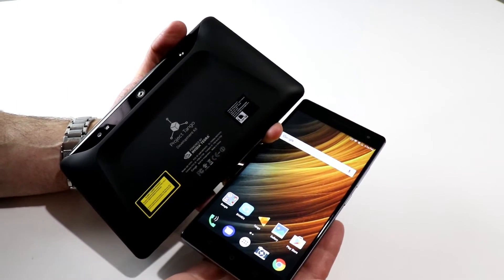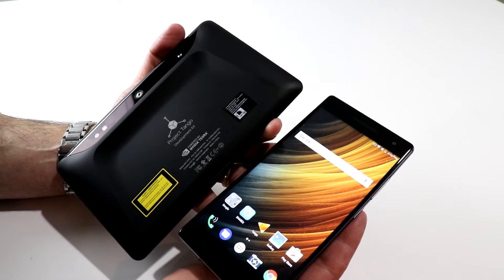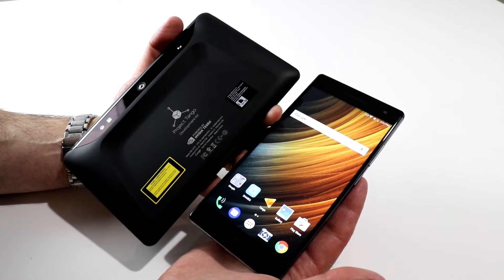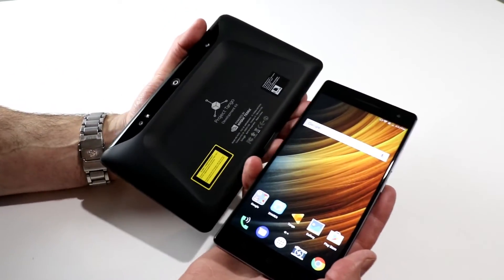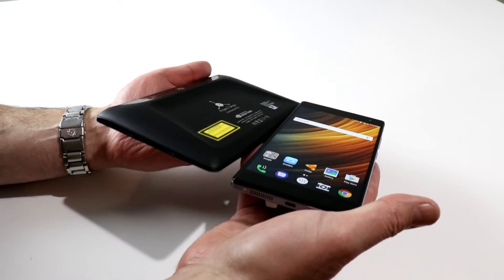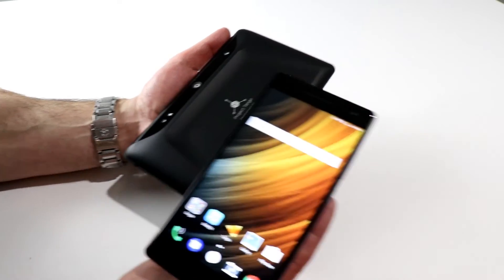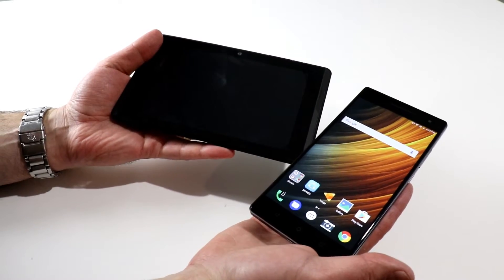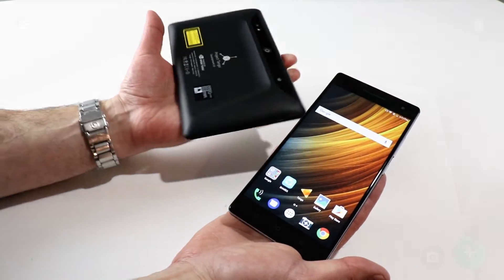To give you a sense of scale and explain the feat of mechanical engineering that Lenovo had to undergo to get Tango technology inside a mostly smartphone-sized device — here is the original Google Project Tango tablet next to the Phab 2 Pro. As you can see, it's a considerably larger and thicker device, larger in both width and height, and absolutely a different class of machine. The original is powered by an NVIDIA Tegra processor, while the Phab 2 Pro runs a Qualcomm Snapdragon 652 chip.